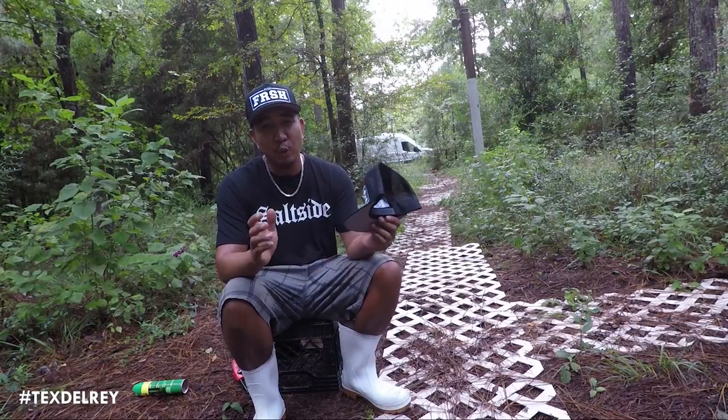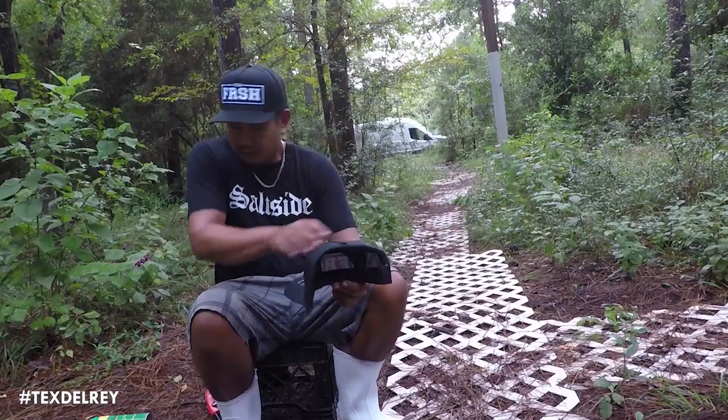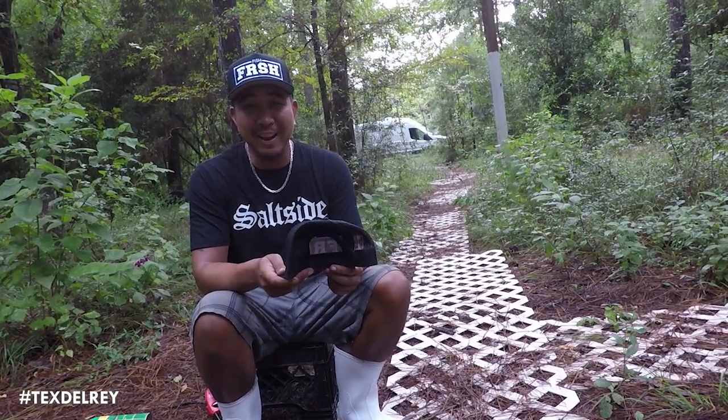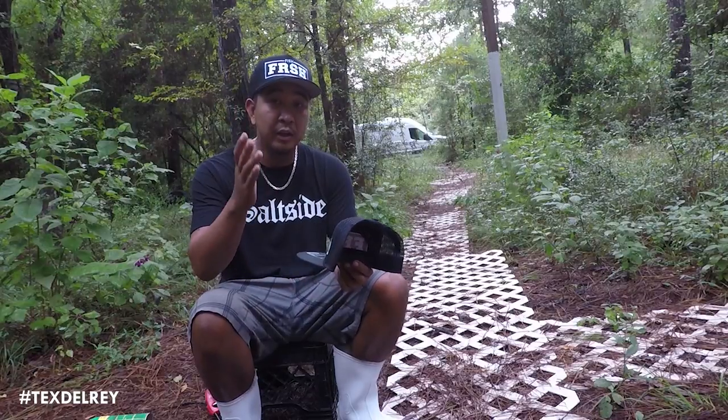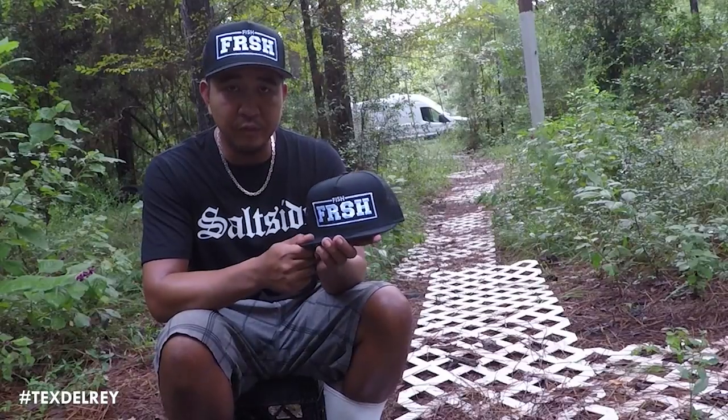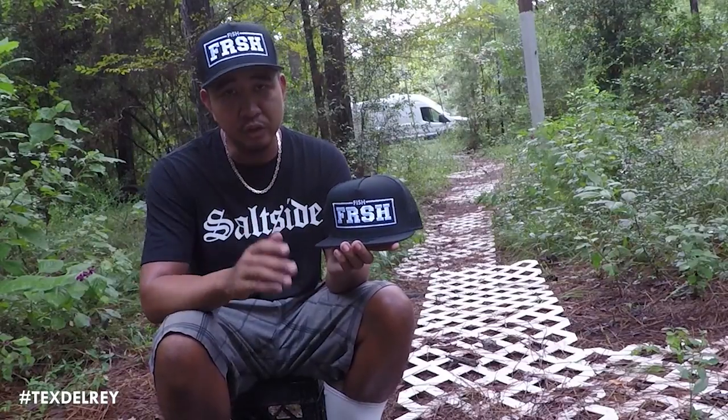Hey guys, Texel Ray here with a how-to video. Today's how-to video is dedicated to those that hate flat bill hats, and with the release of our new flat bill Fish Fresh hat, I wanted to address this issue.